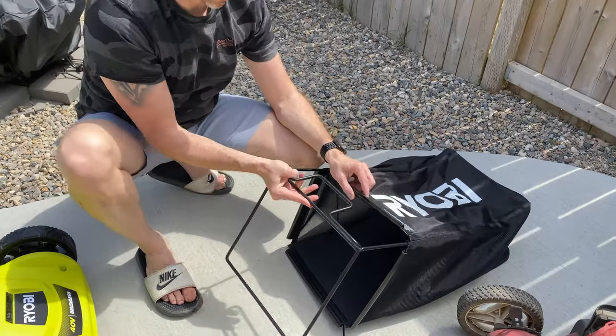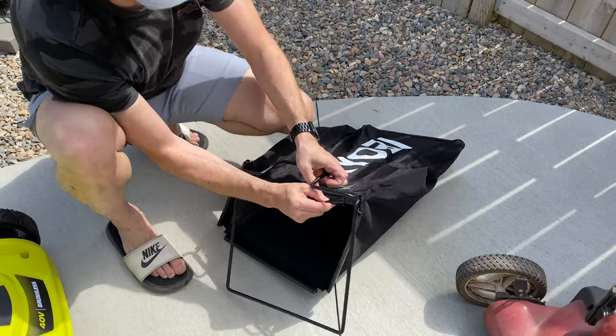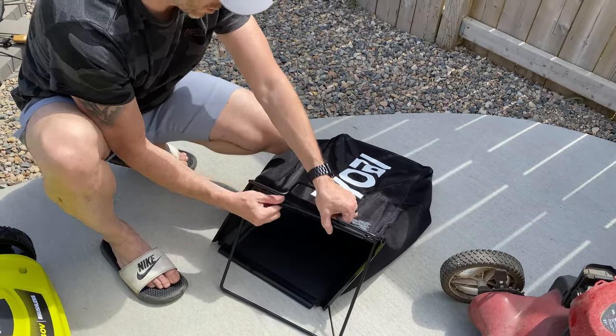It looks like this wire bracket just slips in the bag like so, but you just got to loop these plastic pieces around the metal bar.